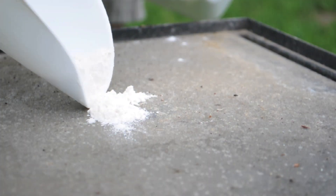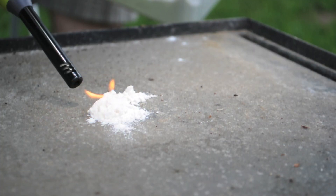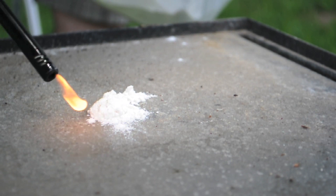Just to demonstrate — a little pile of flour here. Look at that, it sure doesn't burn. Let's see if we can come up with an experiment that'll set this flour ablaze. Yeah!